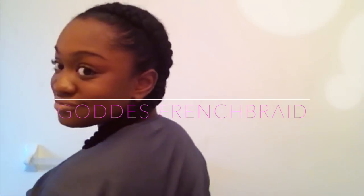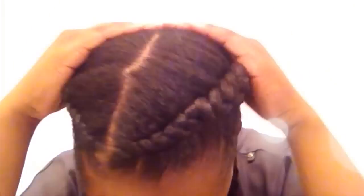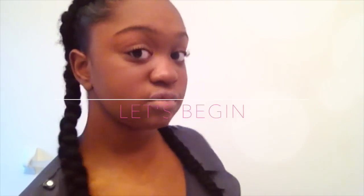Hey guys, welcome to my channel once again. If you want to see how I achieve this look, then keep on watching. I'm going to be showing you what I'm going to be using to moisturize — the Cantu shea butter leave-in conditioner. It's my favorite stuff.